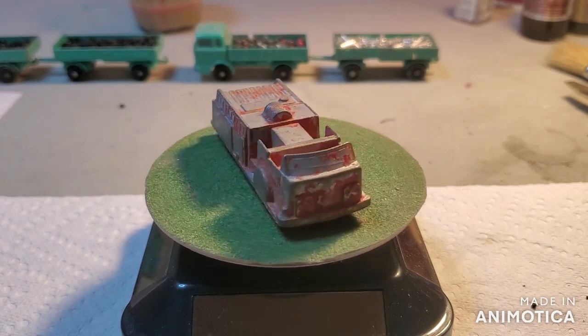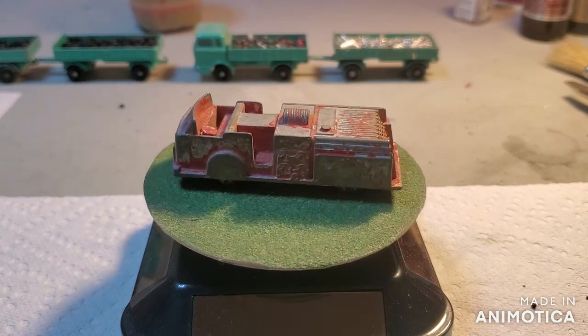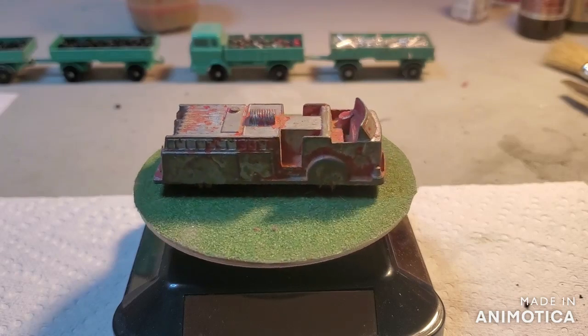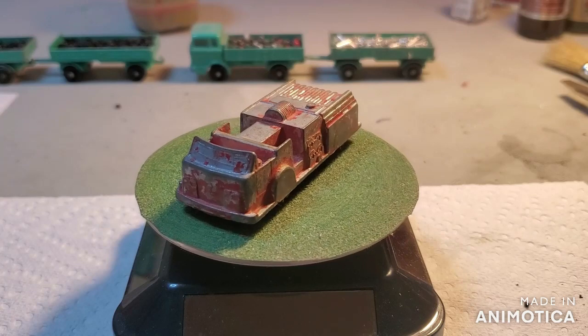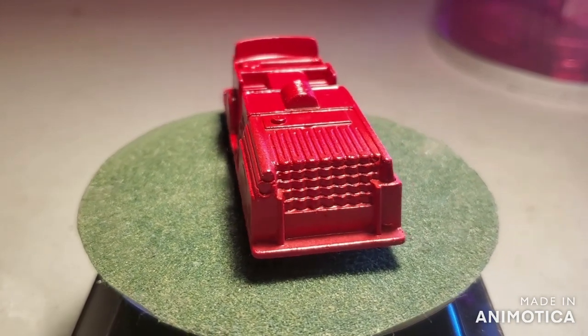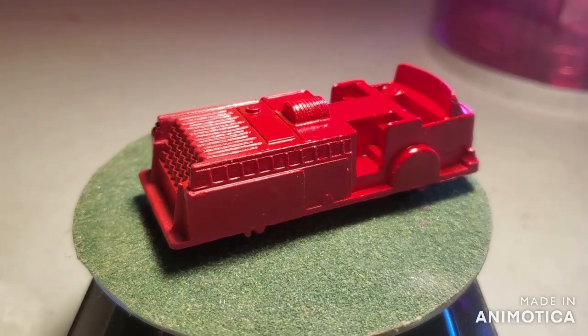We're going to take a look at the final reveal. Let's see what I started with — a plain, worn, chipped-up, as Opa would say, Mitch toy. And let's see where we ended up. It is time for my reveal for my Tootsie Toy, or Mitch toy, fire engine.